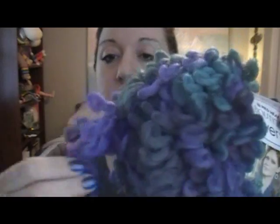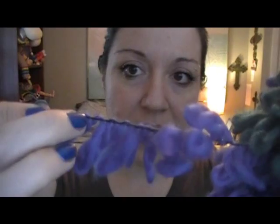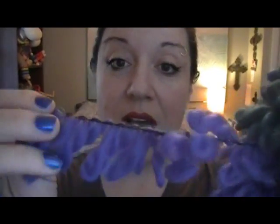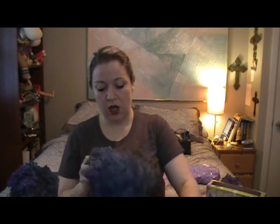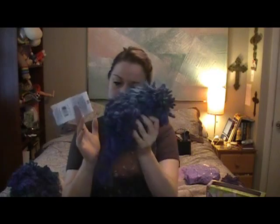I'm using Red Heart Boutique and the yarn is called Swerve. As you can see, it's like one piece of black almost-embroidery thread with yarn looped and swerved in and out. The color I'm using is called Baltic, and it goes from green to a purple-blue indigo. These are 11 yards each, and you're going to use two skeins.